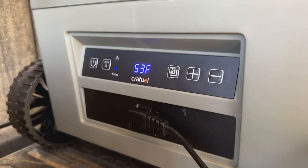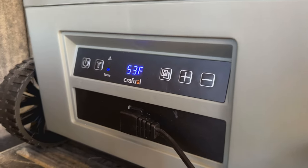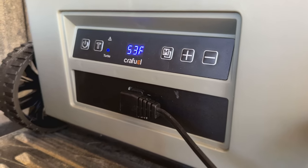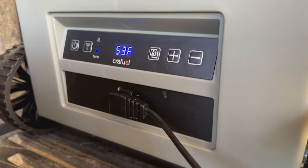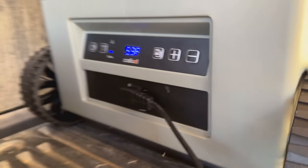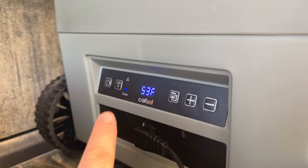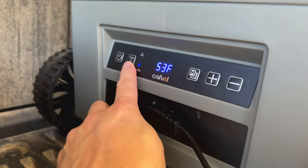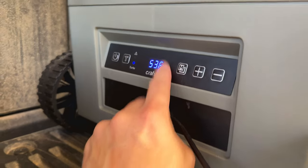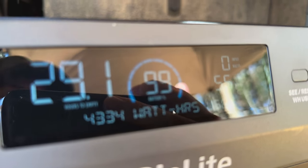I wanted to quickly show you the display screen and the power output on startup. It's about 65 degrees right now — I just turned this thing on. On this trip I wanted to not pre-cool it, not pre-chill it, just literally turn it on and see how fast it would cool and what kind of power it pulls. When it first starts up, it's around 25 to 30 watts. After a few seconds it started out at 55 degrees and cooled down to 53. Turbo mode is on, which you can turn on and off with the T button. Right now on my BioLite, we're pulling about 55 watts — we're on startup and in turbo mode.